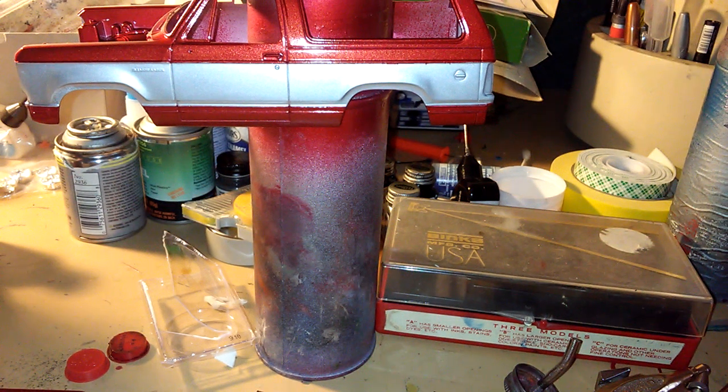Hey there YouTube, what's going on? My name's Mark and welcome to Model Car American Muscle Car Workshop. Here's my little update on my 1980 Dodge Ram Charger.